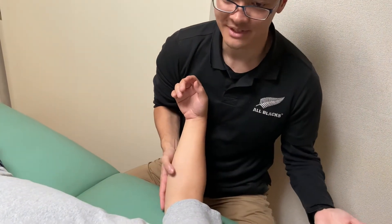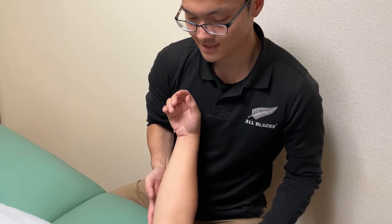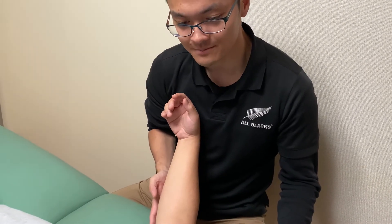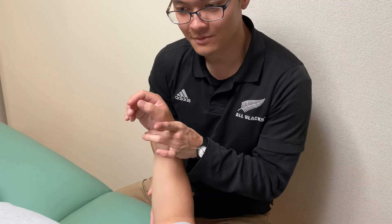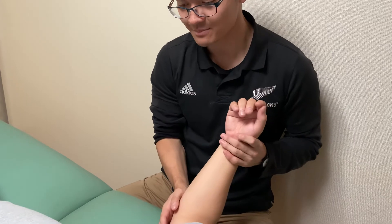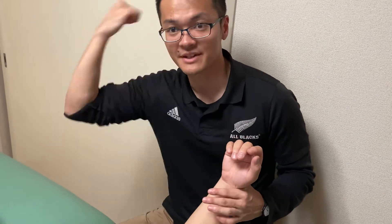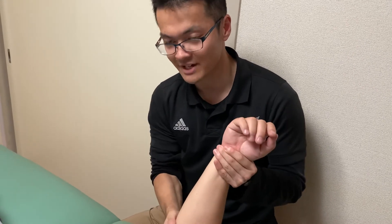This is kind of an osteopathic treatment. You put traction right this way, and then the nervous tissue starts to move — you feel the movement. You may also use movement of the elbow joint to assist the work. This place is very important for throwing athletes, like a baseball pitcher, American football quarterback, or javelin thrower — any kind of throwing movement sport. This place is very important.